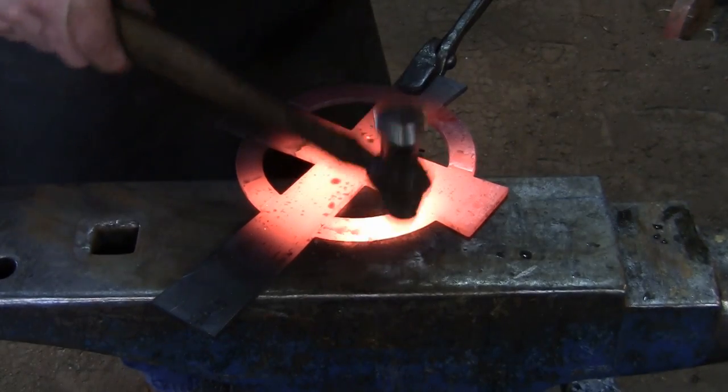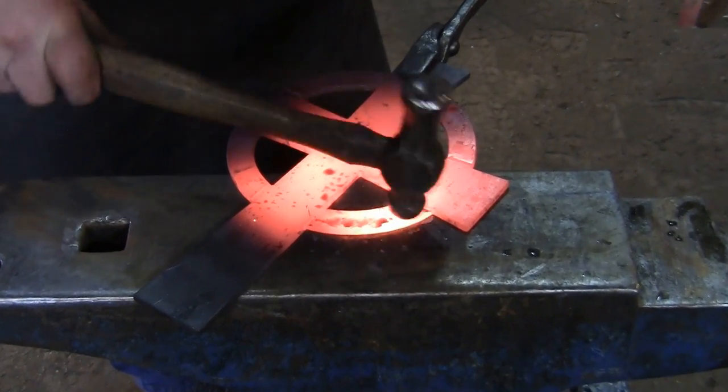For this design, take a ball peen hammer and use rapid light blows to give texture to the ring.